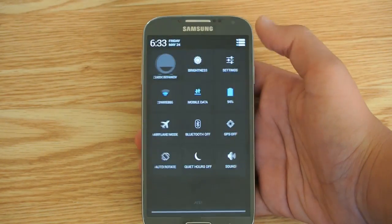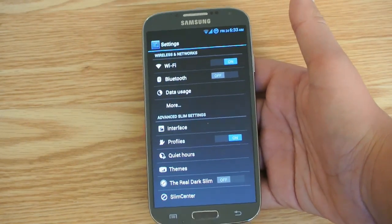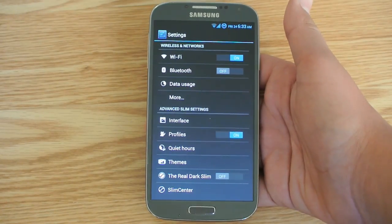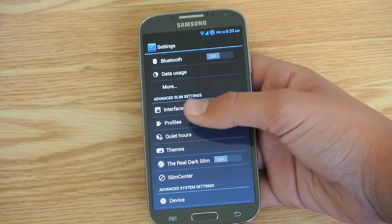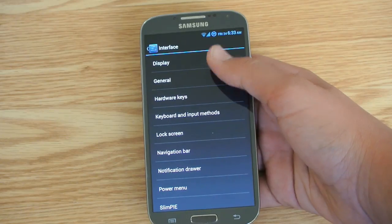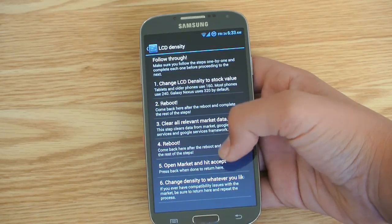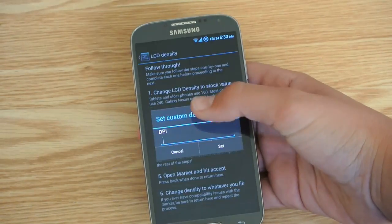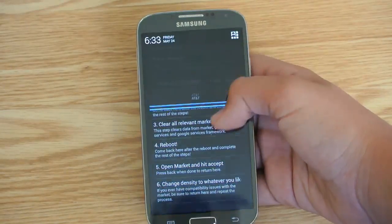Let's get into the ROM. Right here you can tell that everything is AOSP — that's what this ROM is, AOSP. You basically get stock Android with a lot of cool features added. When you first boot up your phone on this ROM, everything will be very, very small. You want to go to Interface, General, LCD Density, and then go through this method, and once you get to number 6, click Custom and type in 480, and that will get you back to how it looks right now.